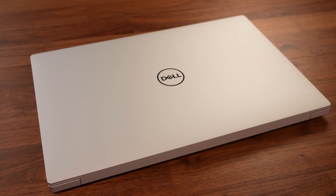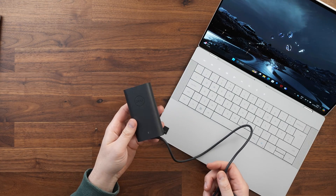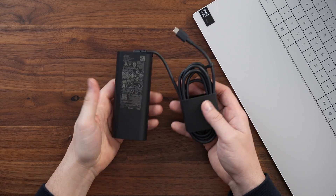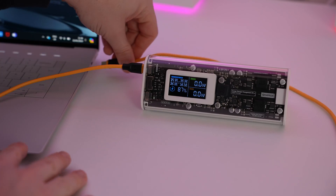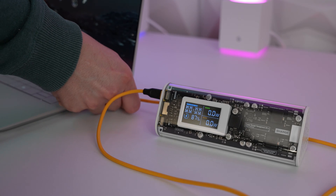So if battery life is key, the 16-inch is the better option. Both have USB-C chargers — the XPS 14 comes with a 100-watt compact USB-C charger and the XPS 16 gets a 130-watt slightly larger but still very compact charger, both provided by Dell. You can also use a monitor's PD or a Thunderbolt Dock's PD to charge both laptops, which is very handy.